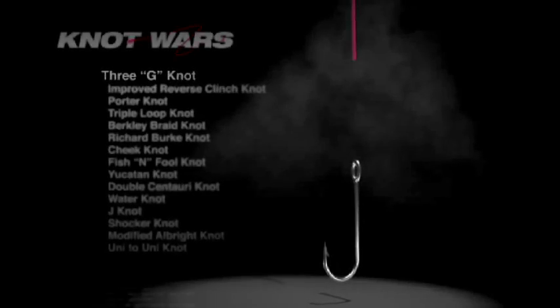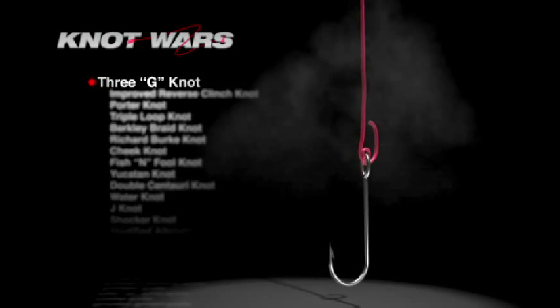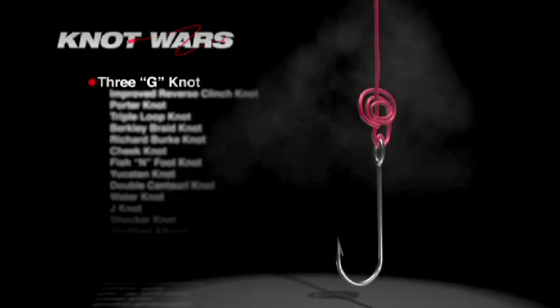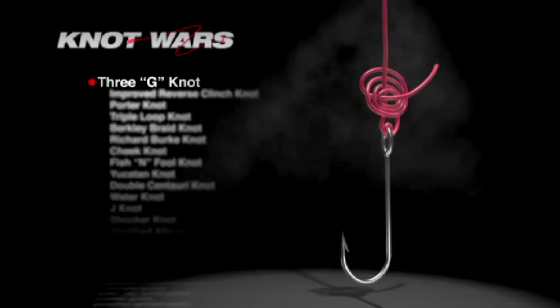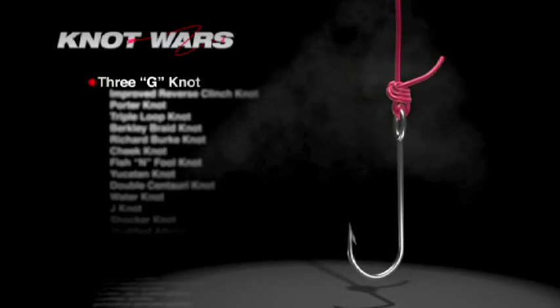Here's how you tie the 3G. Start by running the tag end through the hook eye twice. Run the tag end up the main line and form a small loop that lays on top. Next, peg the tag end and make three loops around both lines. Then insert the tag end through the middle of all loops from the opposite side. Moisten and tighten. This knot looks simple to tie, and with practice it becomes a lot easier, but it can be difficult at first. Is it worth the effort? Let's find out.